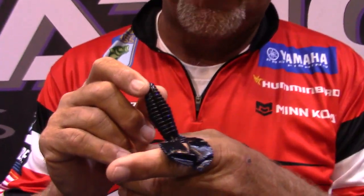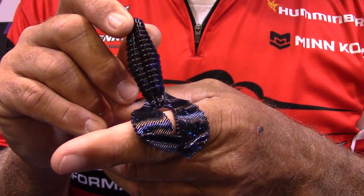Hey guys, Bassmaster Elite Series Pro Matt Heron coming to you from the 2019 iCast. There ain't no secret, this has been out about a month. This is my baby, the new Reaction Innovation Spicy Beaver.